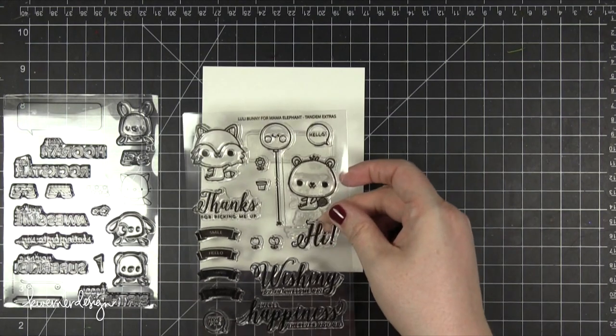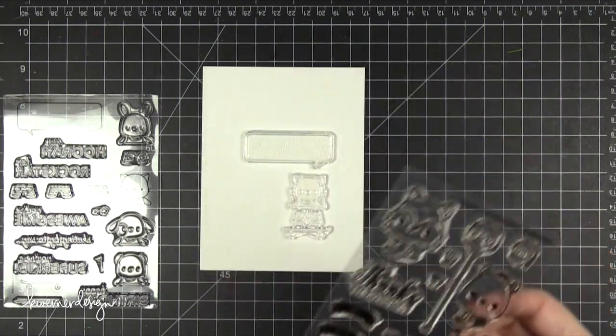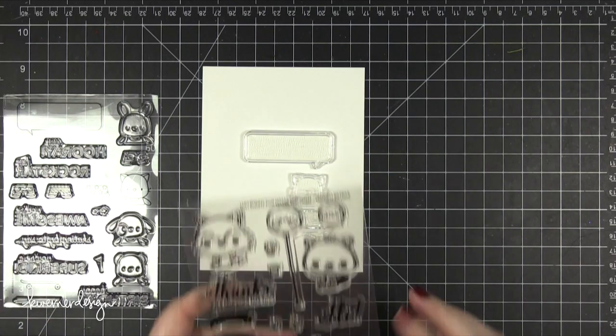I'm also going to be using another stamp set from Mama Elephant. This is Tandem Extras. I'm just going to use the top of that balloon from that stamp set.